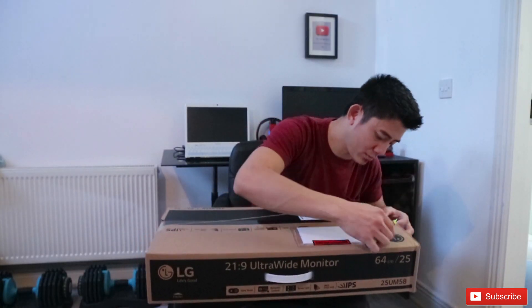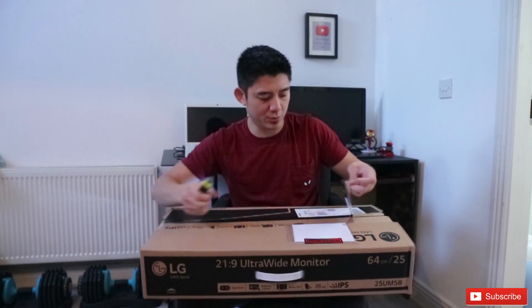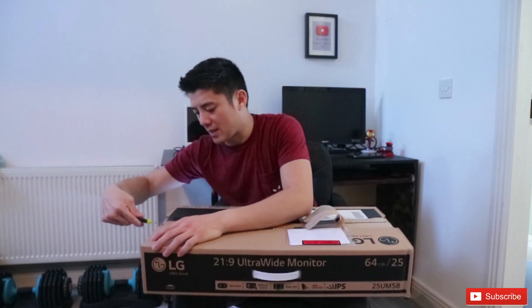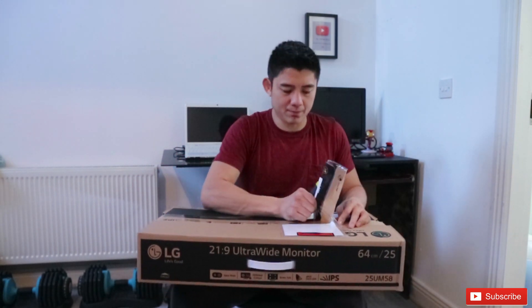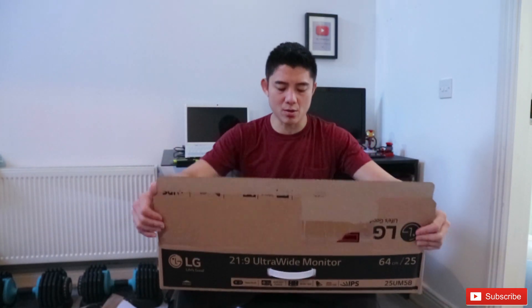It says 'open here' — okay, let's use the cutter. No need? Okay, I have to use my cutter — what's the use of the cutter if you don't use it, right? I'll do the full review later on, so first we will do the unboxing. Let's throw this away — now what's inside the box?